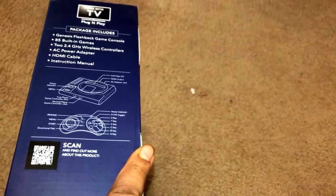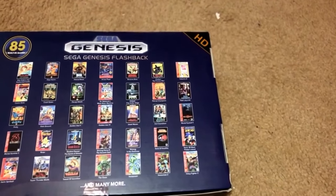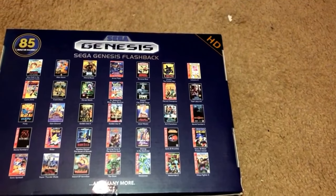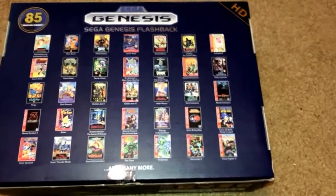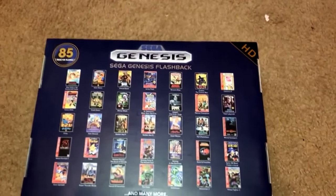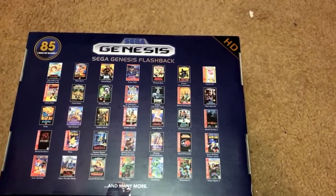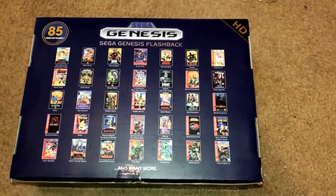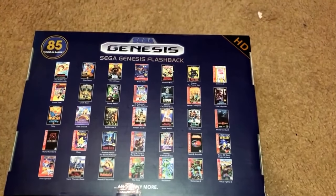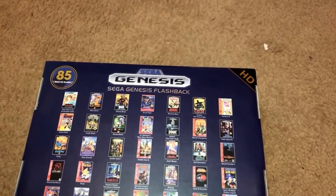It comes with a nice box — real small. Maybe because I'm older now, I didn't realize how small it is, or if it's the same size. You got games like Altered Beast, Alex Kidd, Sonic, Mortal Kombat. Gotta give a big shout out to my wife, because she bought this for me for Father's Day.